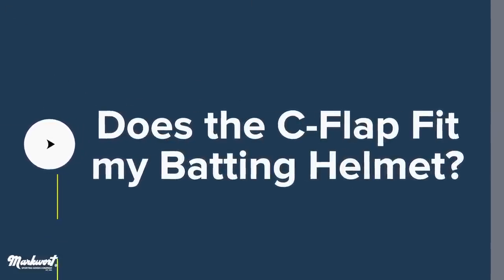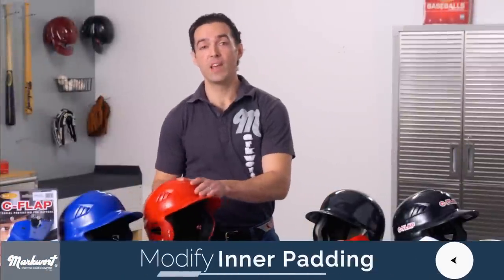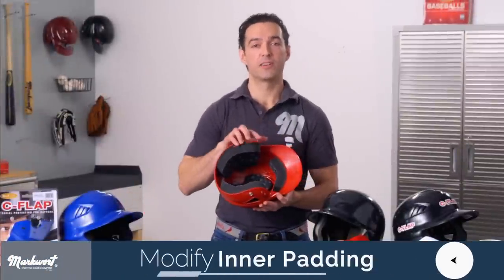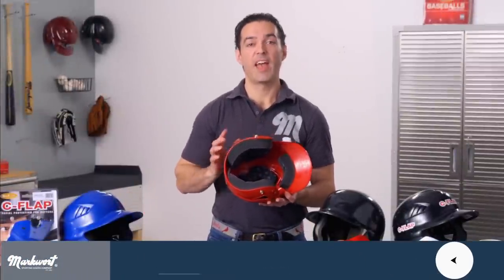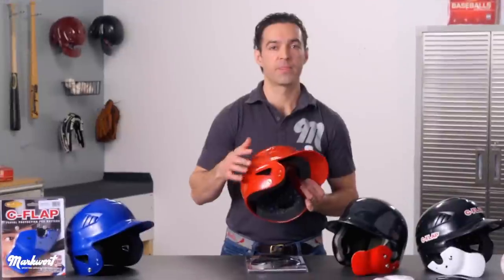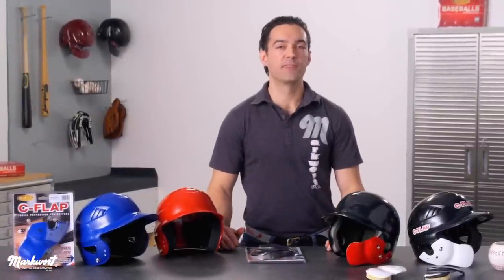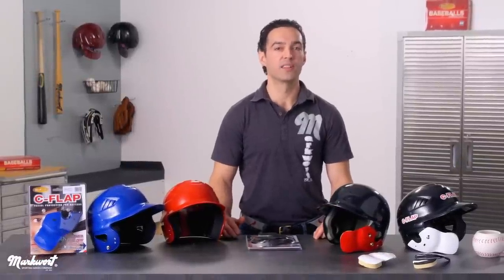The C-flap is designed to mount to just about any batting helmet. The steps are straightforward and can be performed in a short amount of time. However, you may be required to modify some of your helmet's inner padding, and you will have to drill up to three holes into the proper ear flap of your helmet. With a little patience and care, the C-flap will look and feel just like an extension of your helmet, adding vital protection to your exposed cheek and jaw area without limiting your ability to see the ball.